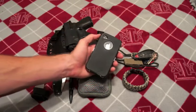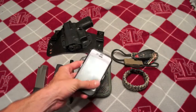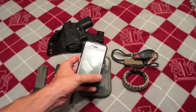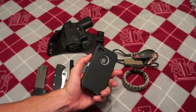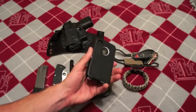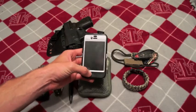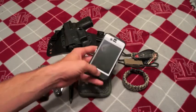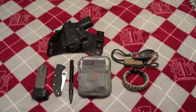I got a new phone — I got the iPhone 4. I really like it. I like the fact that I can take HD videos on it. It's a lot faster than my 3G that I had before. You'll see some more YouTube videos, but they're going to be off the iPhone 4 and not off the video camera.